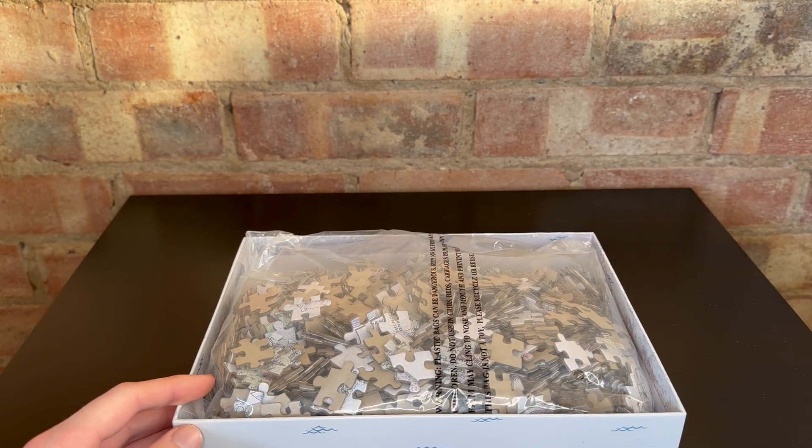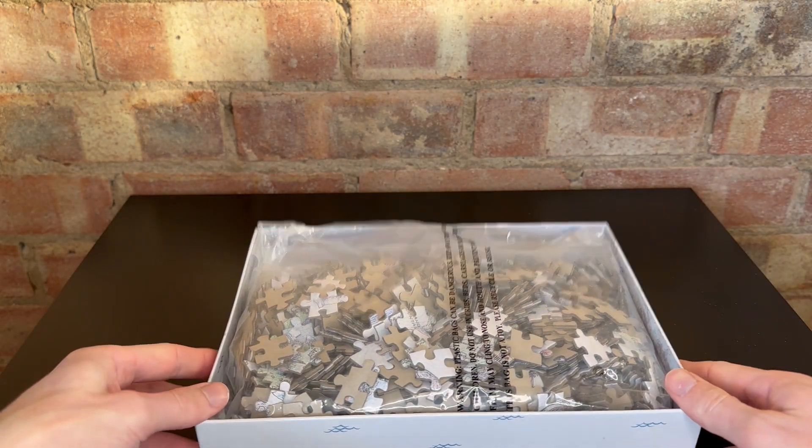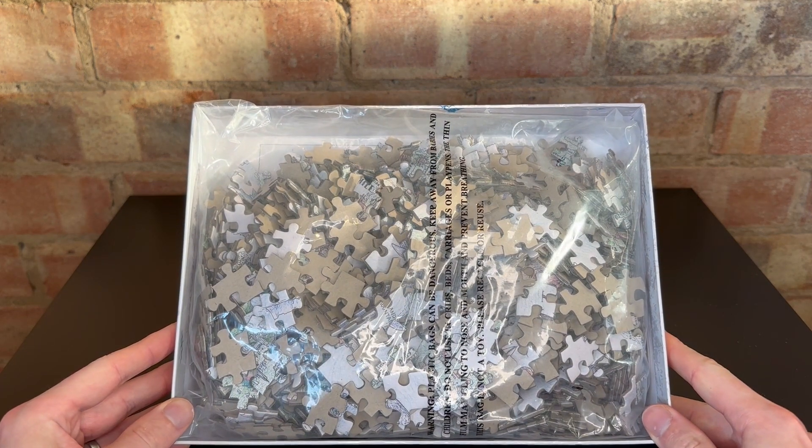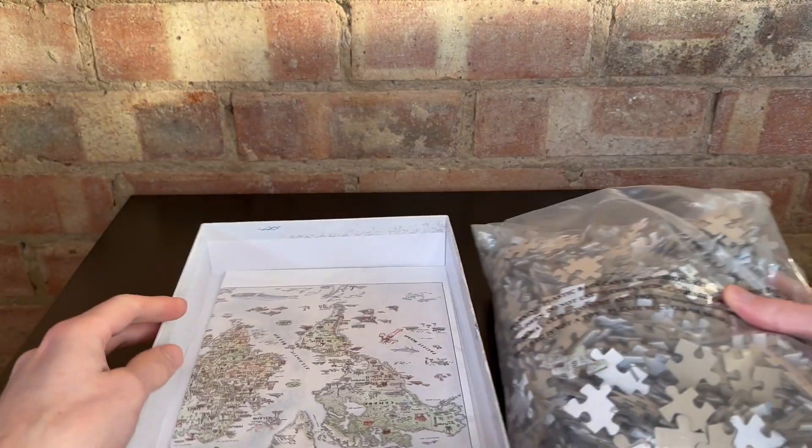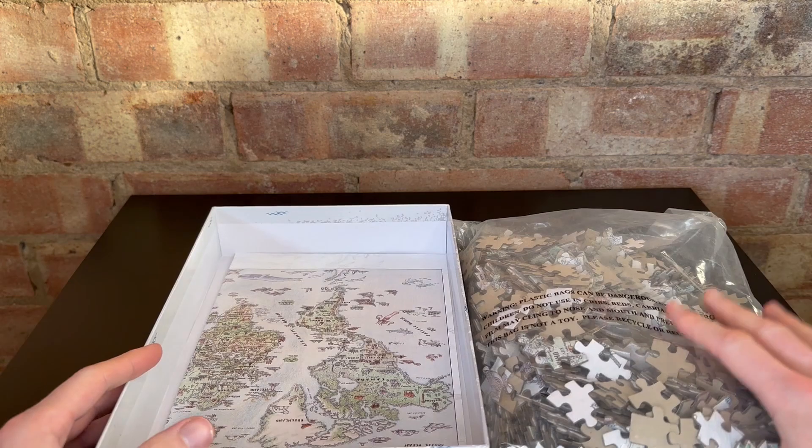Now inside the box, that is what a thousand pieces looks like — not at all intimidating! The pieces were really nice quality with the other puzzle I did, and I'm expecting it to be the same with this one.